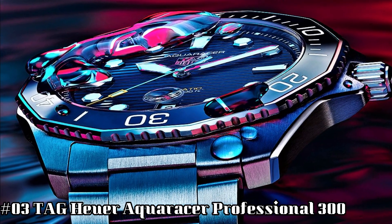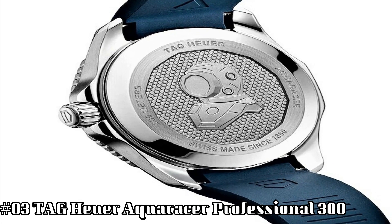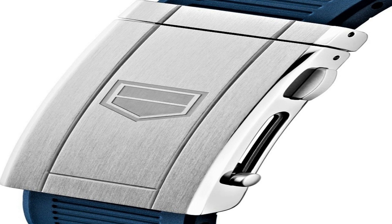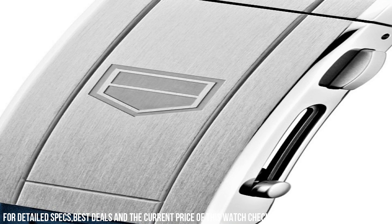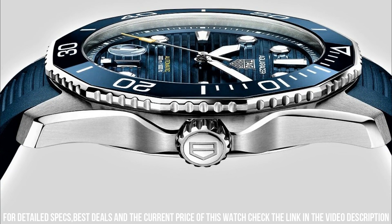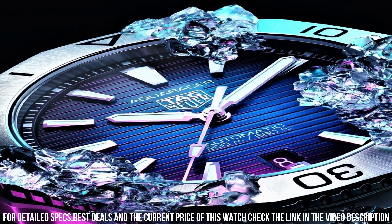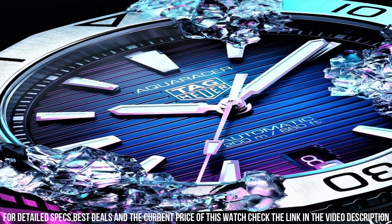Number 3: TAG Heuer Aqua Racer Professional. Item shape: Round. Dial window material type: Scratch-resistant sapphire. Display type: Analog. Clasp: Deployment clasp. Case material and diameter: 43mm. Case thickness: 13mm. Band material: Stainless Steel. Band width: 20mm. Band color: Silver tone. Dial color: Blue. Bezel function: Unidirectional rotating. Calendar: Date. Special features: Date, hour, minute, second. Item weight: 14.4 oz. Movement: Automatic. Water-resistant depth: 300m.